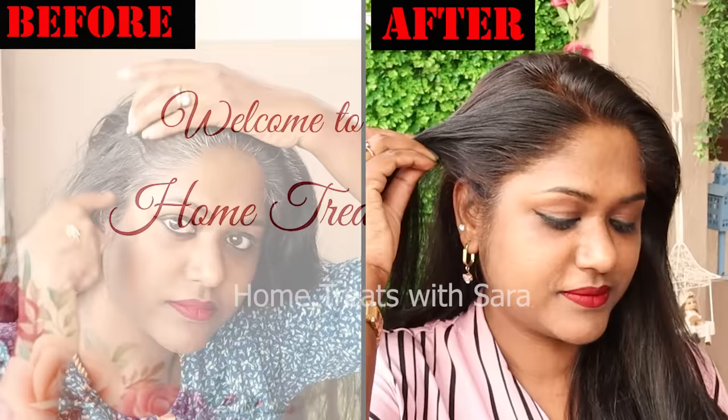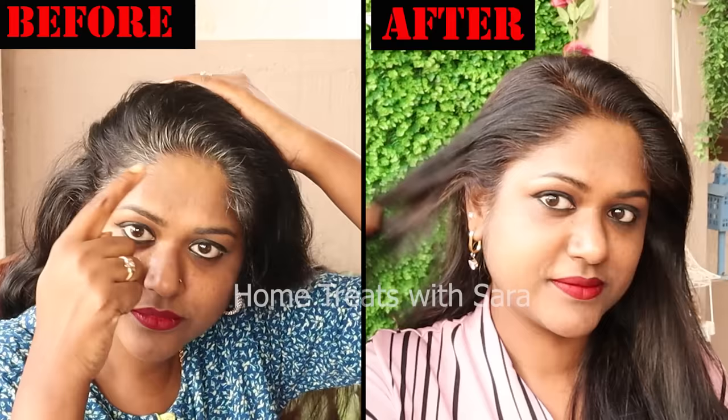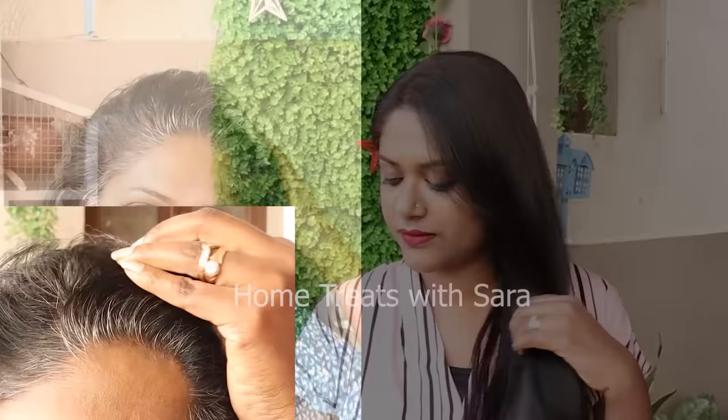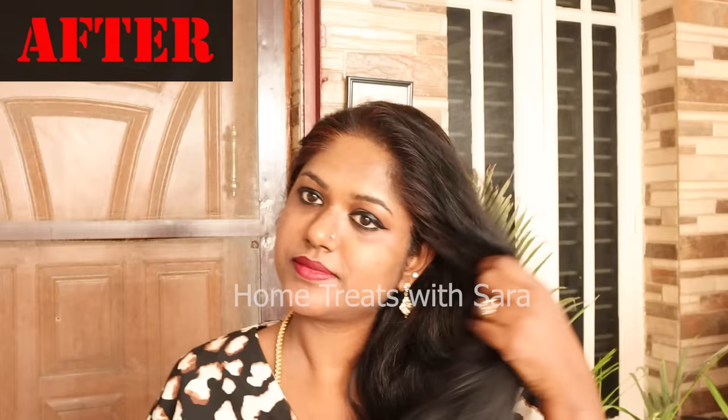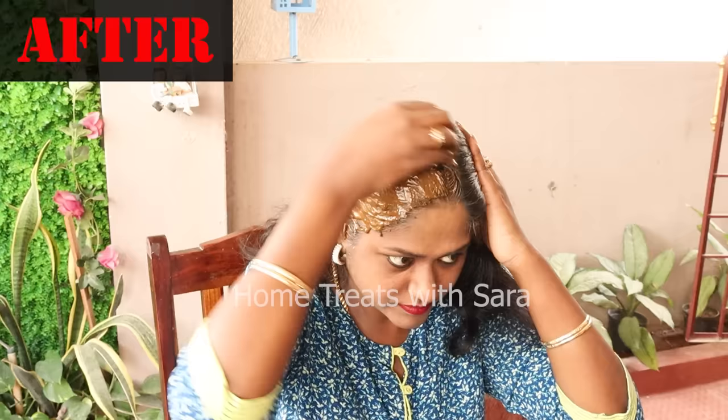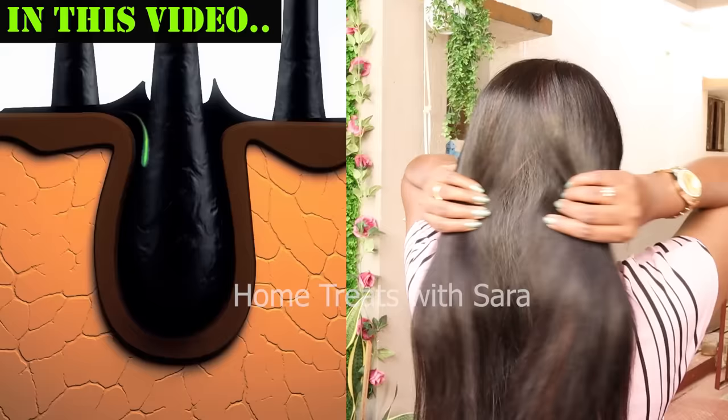Hello, welcome to my channel. If you're someone who has gray or white hairs and want to cover them in a 100% natural way without using any artificial hair dyes with harsh chemicals, then this video is for you. I'll be sharing a DIY hair remedy that not only covers your gray hair but also promotes faster hair growth and resolves hair fall issues.